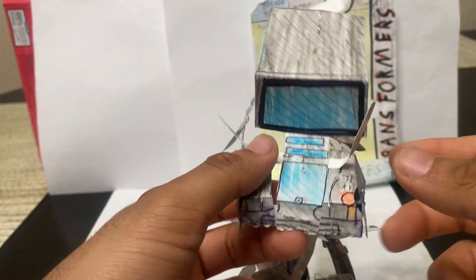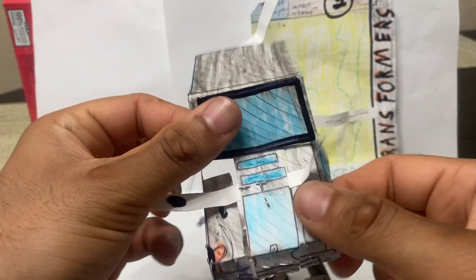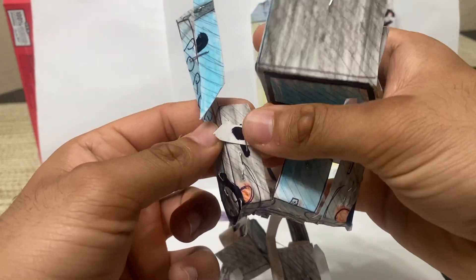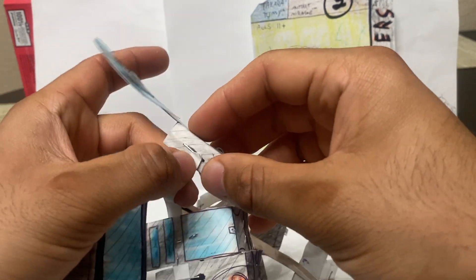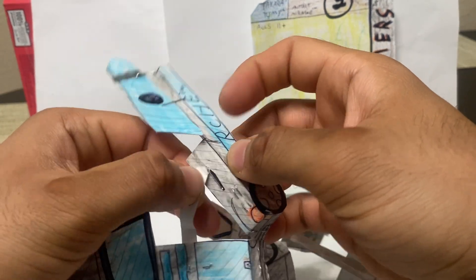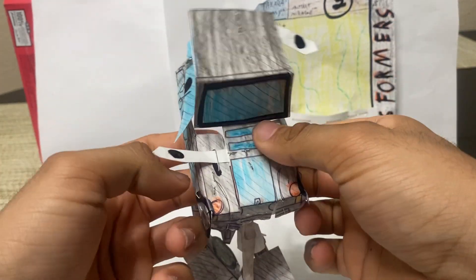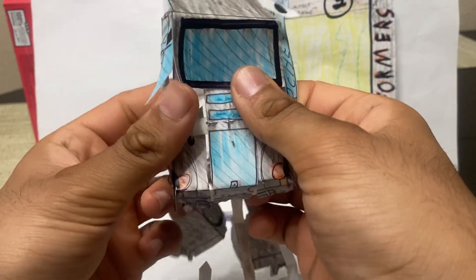Then you're going to take these tabs and tab them in with these black indicators, which you see right here. For these black lines — they should have been indicators, but probably a factory error. Peg it in like that. You can see that it is creating the front of the car. And then you're going to fold that down. You don't have to fold these tabs, but it kind of makes the car look clean — you don't want these sticking out. Makes it look like a clean car. Tab it in like that. You can see we've got the front of the car. You can rotate this.